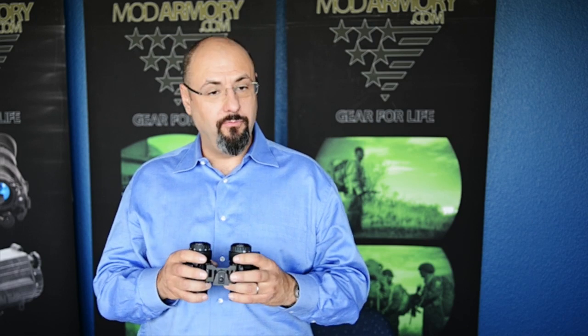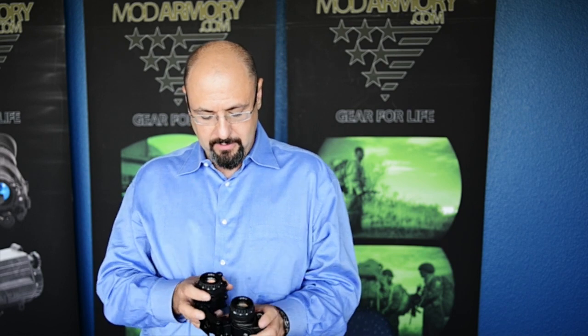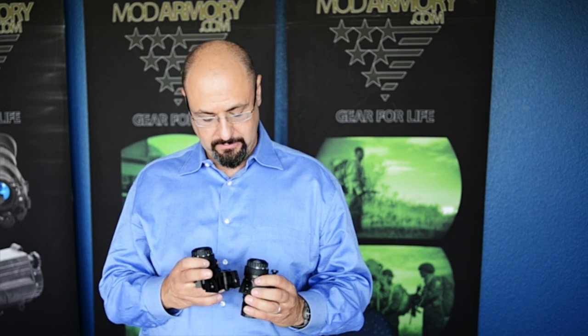So, whether you have one or two PVS-14s, this system is expandable, scalable, interchangeable with other systems, and weapon mountable — and these are in stock, ready to ship.